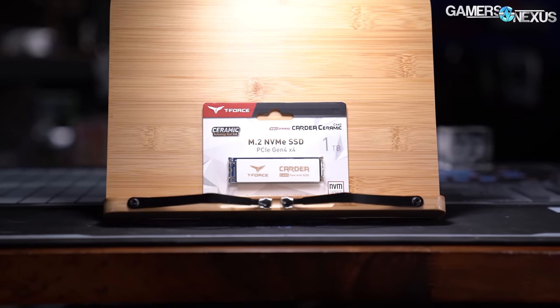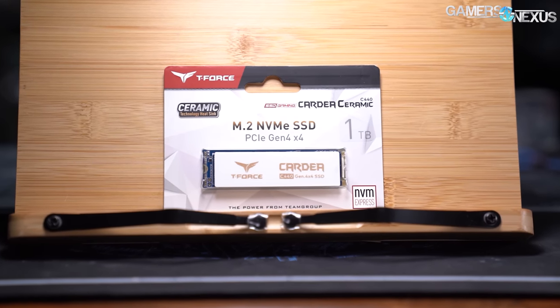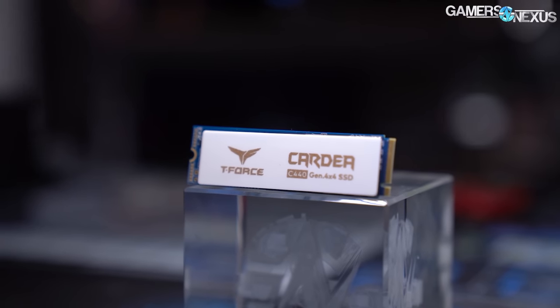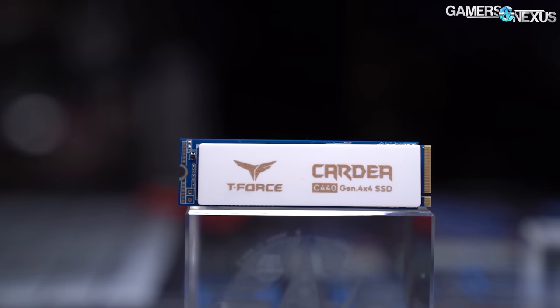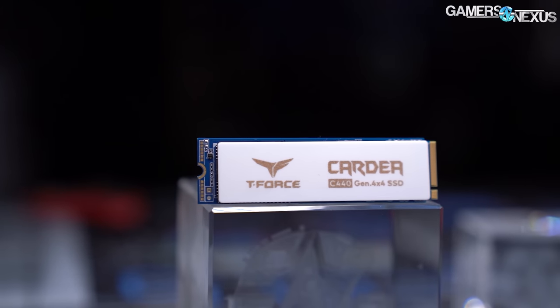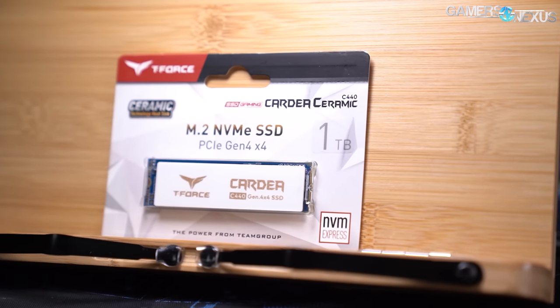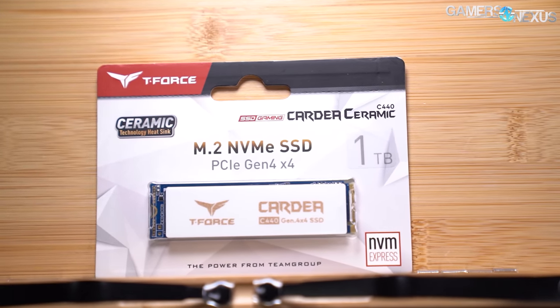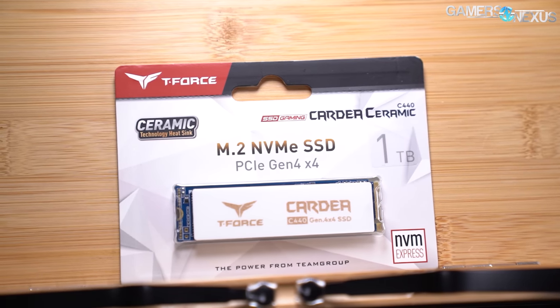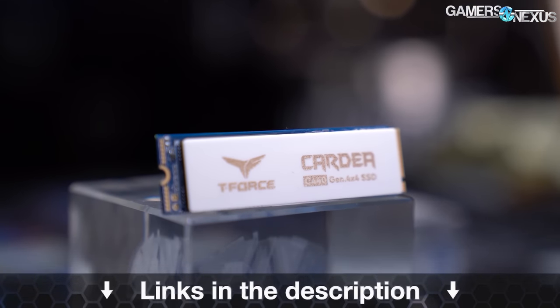This video is brought to you by the Team T-Force Cardea Ceramic C440 M.2 SSD, available in 1TB and 2TB capacities with PCIe Gen 4 support for high transfer speeds. Team claims sequential speeds up to 5GB/s read and 4.4GB/s write, or 750,000 IOPS for random reads and writes. Team rates its SSD for 3,600 total terabytes written, and the ceramic heat spreader directly conducts from the controller to help manage SSD temperatures under high loads. Learn more at the link in the description.